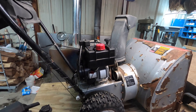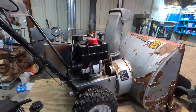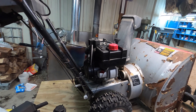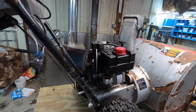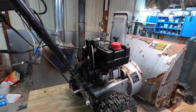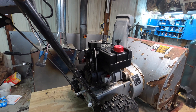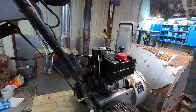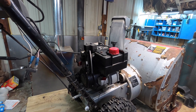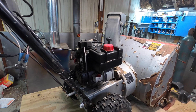Welcome back. Got another snowblower project here. This engine is a little worn out, doesn't quite run right. I've tried to adjust the carburetor, clean it out, and still can't get it to run at a high idle or full throttle, so instead of buying a carburetor and trying to tune it up and dealing with that anymore, I came across a deal of a lifetime.